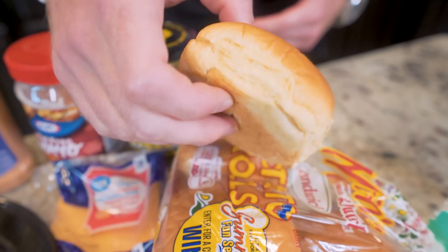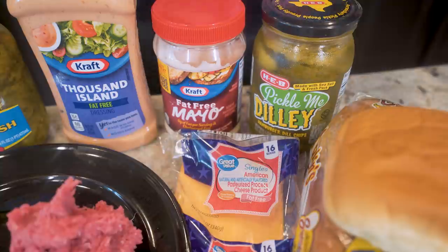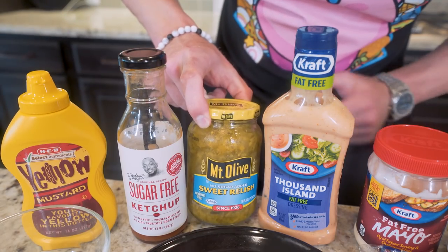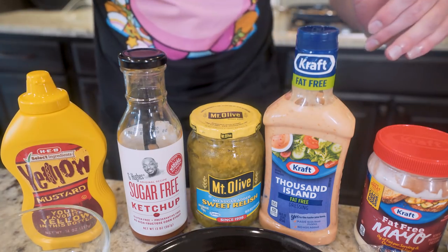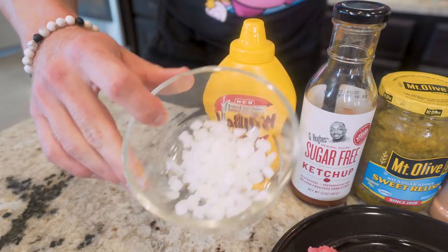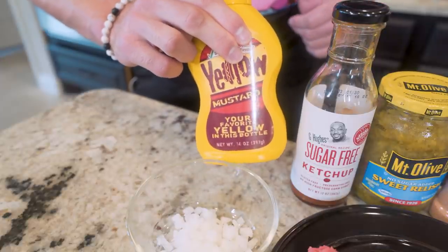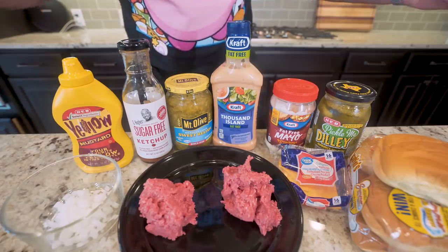I am using a 130-calorie potato roll. Just be mindful — some buns can have double the calories and you don't even really notice. We're gonna need two slices of fat-free American cheese, some pickle chips, and some fat-free mayo. We're also gonna need some fat-free thousand island dressing, some no-sugar-added sweet relish, and some sugar-free ketchup. We're gonna be using a few of these sauces to create that legendary animal style sauce. And finally we're gonna need some diced onions and some plain yellow mustard, because the way they do their In-N-Out animal style burgers is a very hidden technique you're about to see shortly.